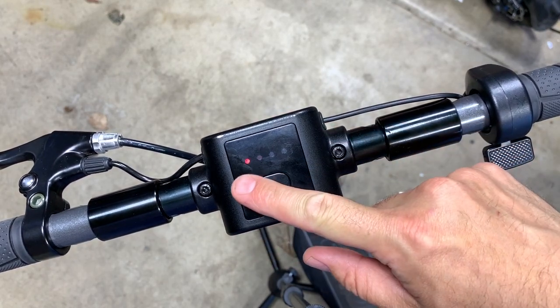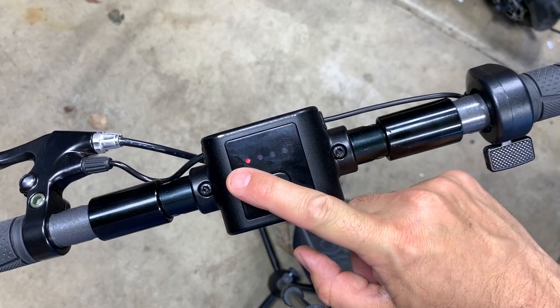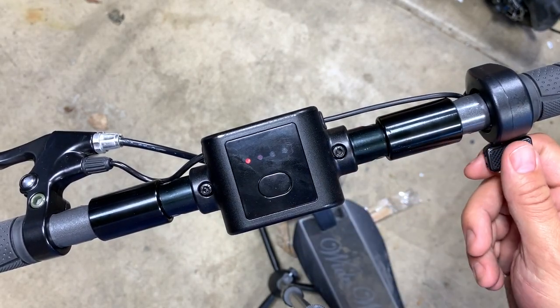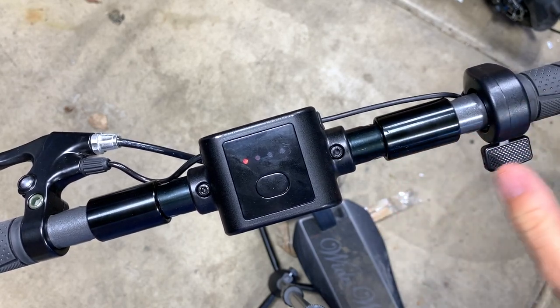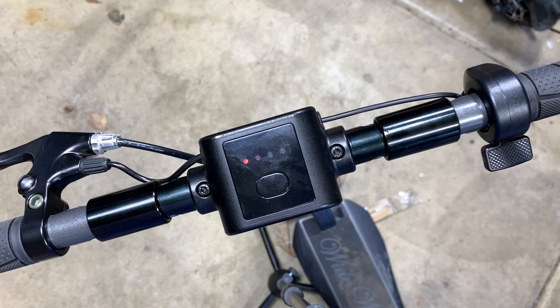So next is — I call this just the red eye of death, man. This is just like unlocked craziness, full speed, 25 miles an hour. Hit the throttle and it goes. No kick needed. This is for someone that's a little more advanced who wants to have some fun and do some crazy stuff. This is it.